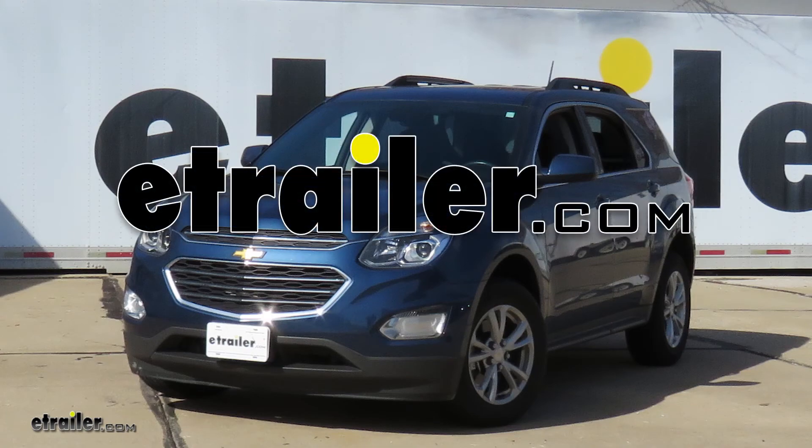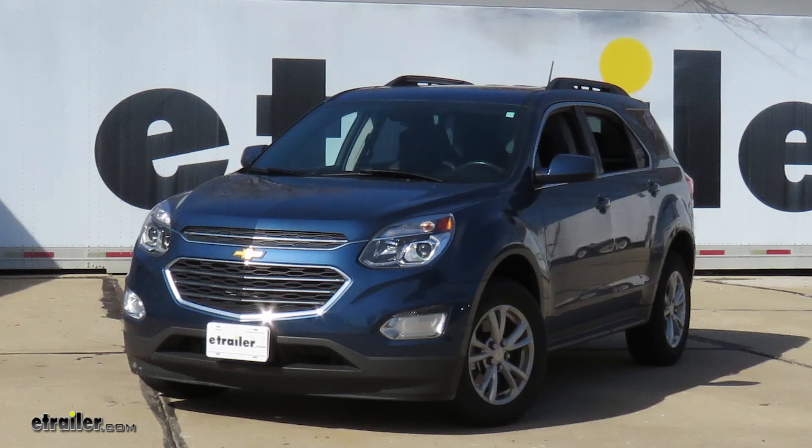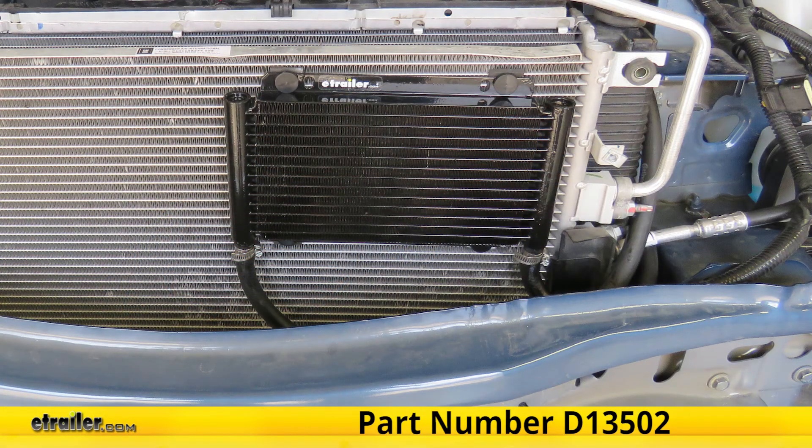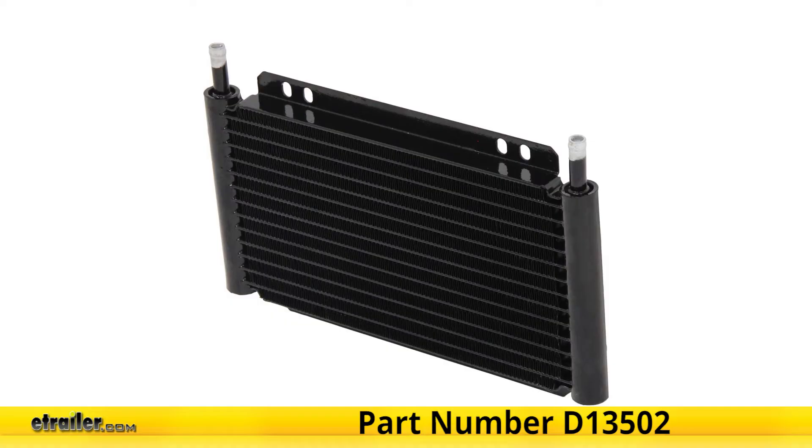Today in this 2017 Chevrolet Equinox, we will be having a look at and showing you how to install the Dorale Series 8000 Plate Fin Transmission Cooler Kit, part number D13502.